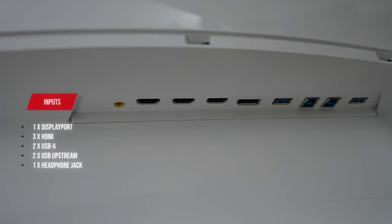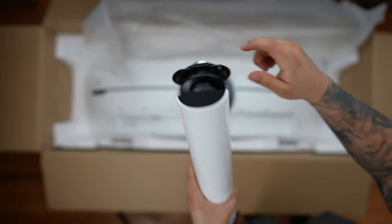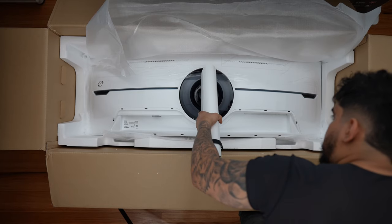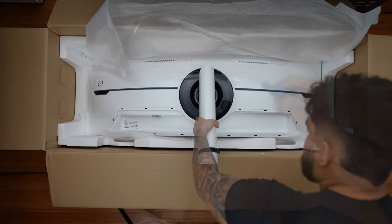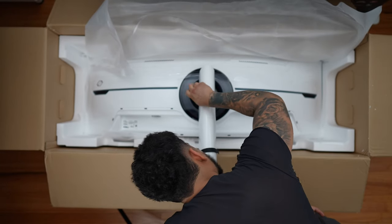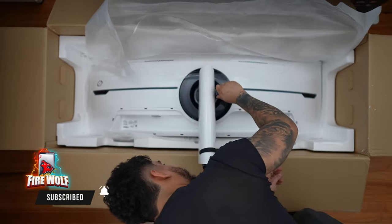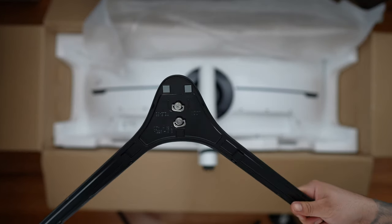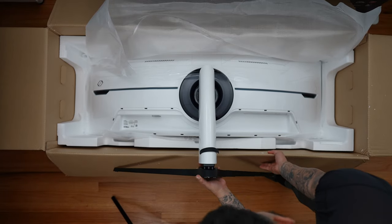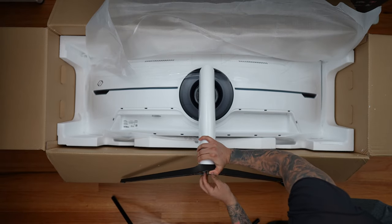Let's go ahead and install the monitor arm. First, we angle it into place — there are four screws attached to the monitor arm, so you'll need a Phillips screwdriver. It's a little tedious, but four screws is all it takes. Then for the feet portion, since it has wingtip screws, it's a lot easier to install and we don't need any tools at all.